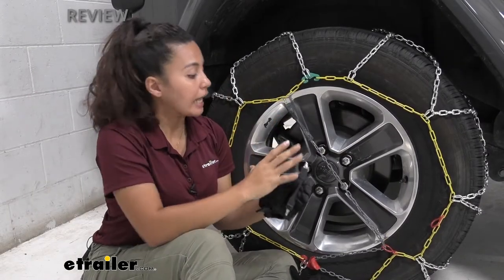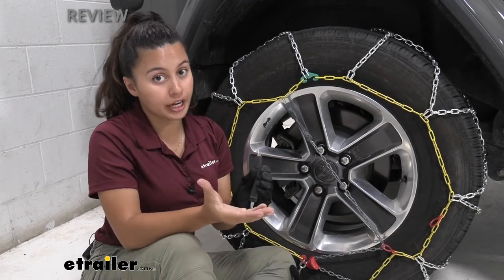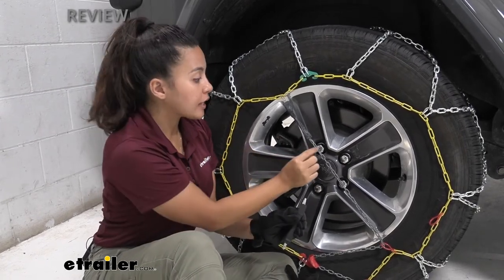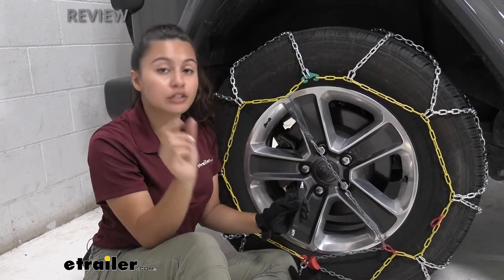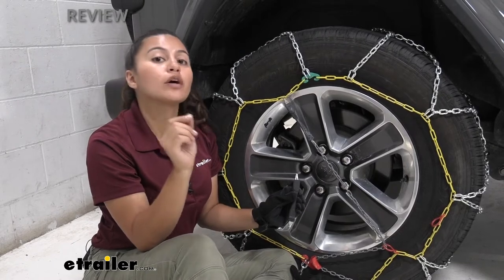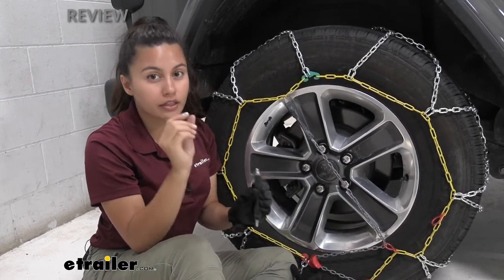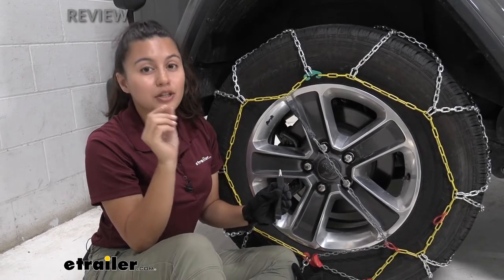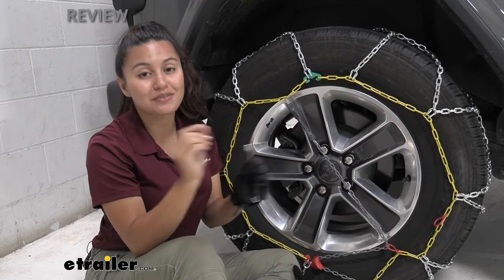If you don't have this exact Titan Chain Tire Chain or you're not sure if this will fit your tire chain, a way to find out is that this fastener has a hook that fits links of certain sizes. That link size is going to be 0.145 inches or 3.7 millimeters thick. Make sure to use a digital caliper to double check if that is the size of your links or not.